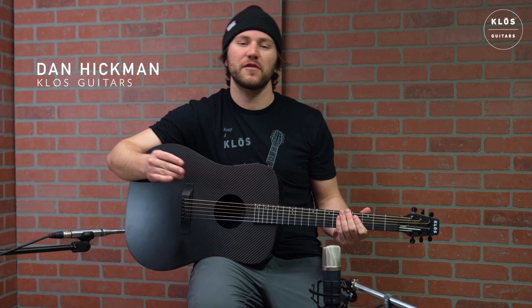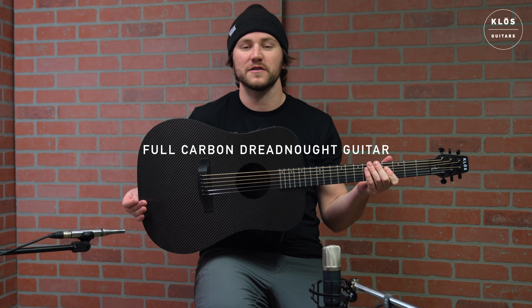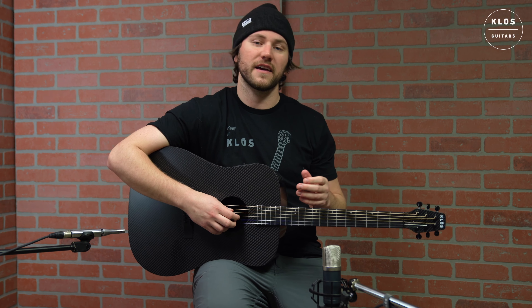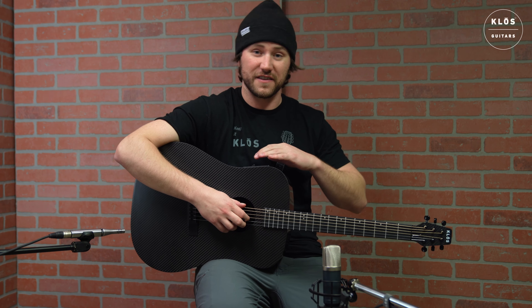What's up guys? Dan Hickman here with Close Guitars, and today we are checking out this beautiful full carbon fiber dreadnought with the high vibe pickups built in. These high vibe pickups are really special because it's like an entire effects library built into our guitar right here at the touch of our fingertips.